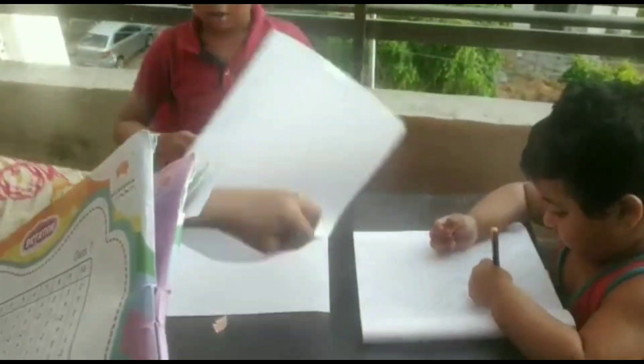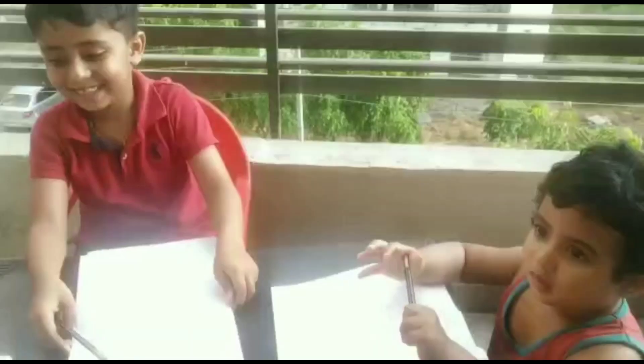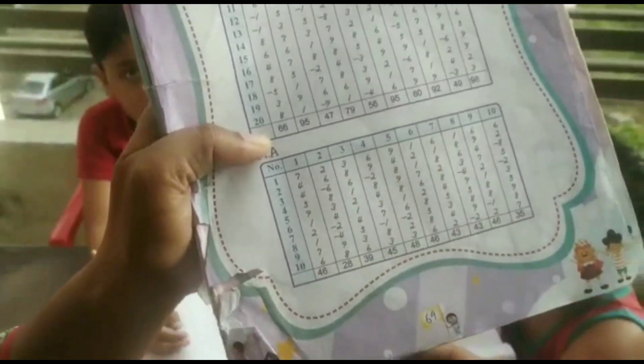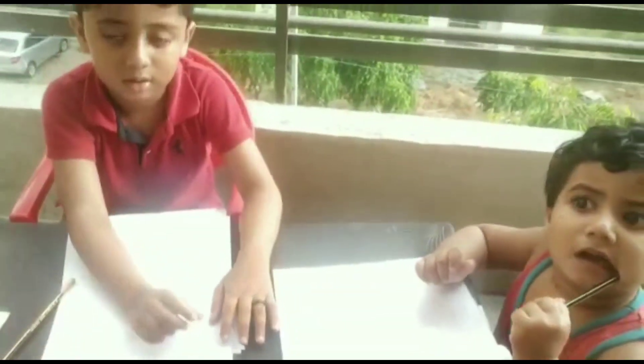Okay, now this is the mental calculation without the Abacus. Let's see whether this six-year-old boy can do it with mental calculation alone.